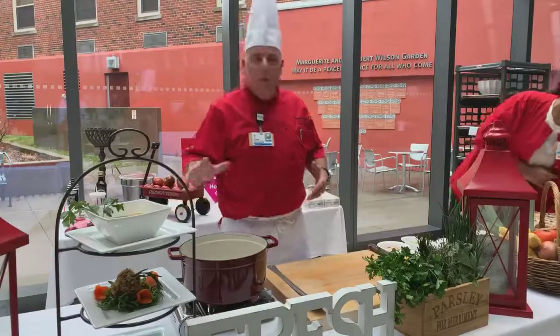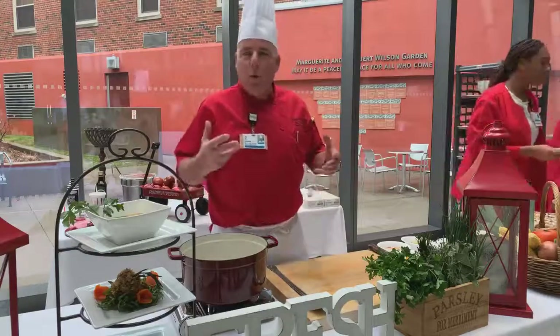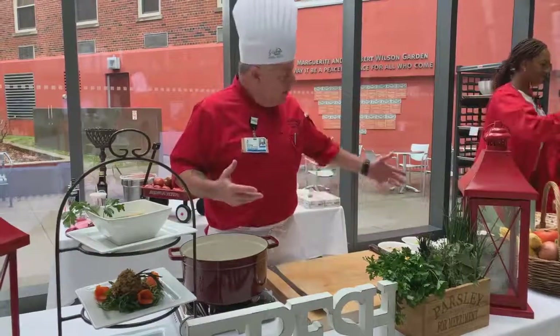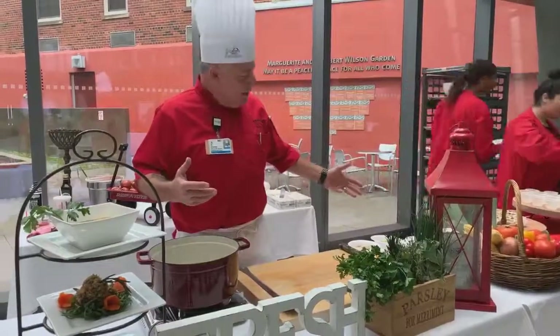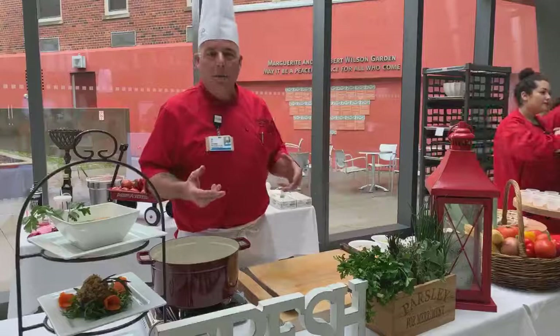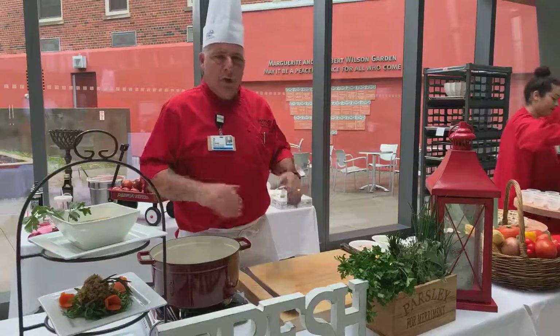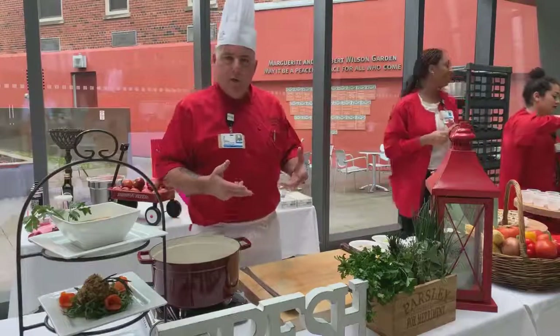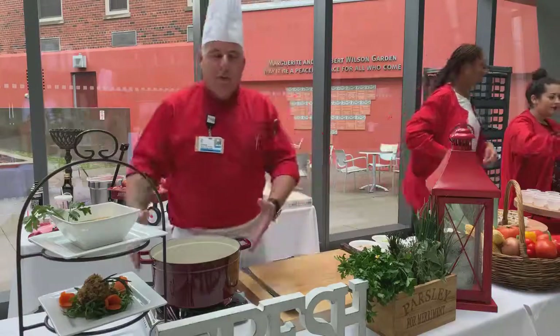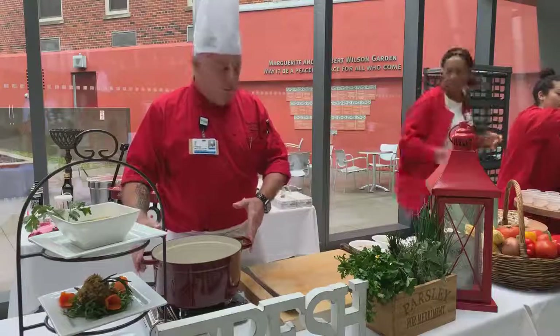One of the most important things with recipes is starting with quality product. For the soup, I have some really nice components. This soup has fresh corn on a cob that we roasted and grilled, then took it off the cob. We also grilled some chicken breasts which we diced up. We have a fresh chicken stock going into the soup.